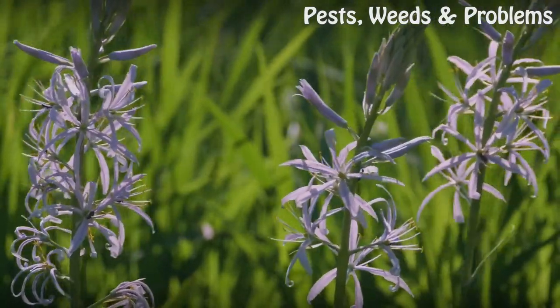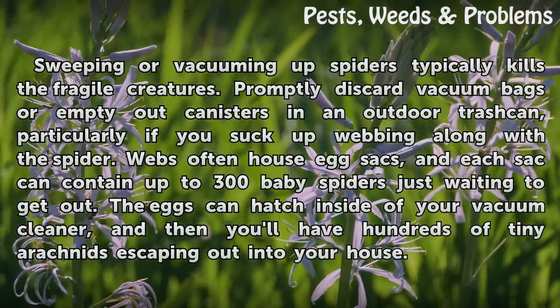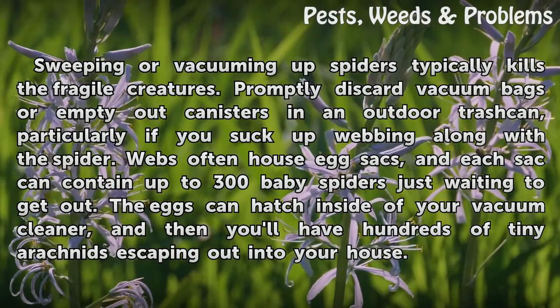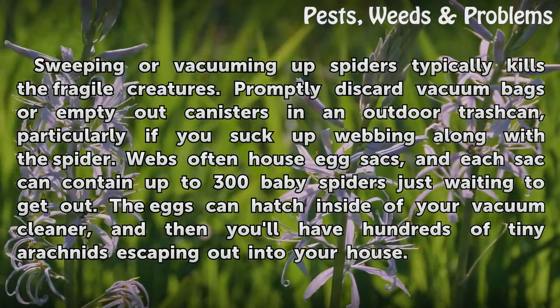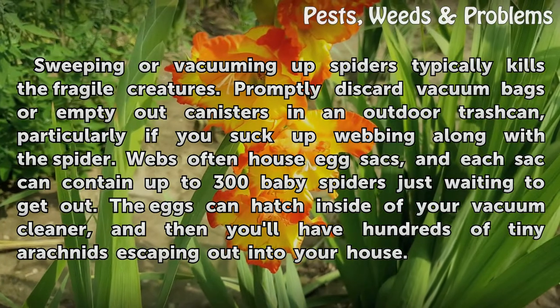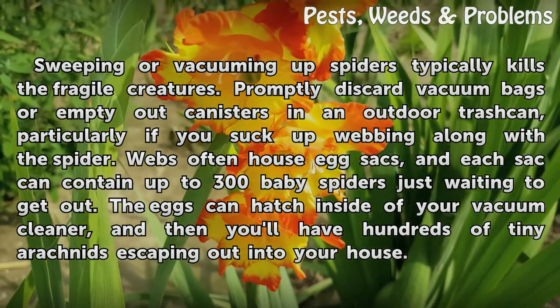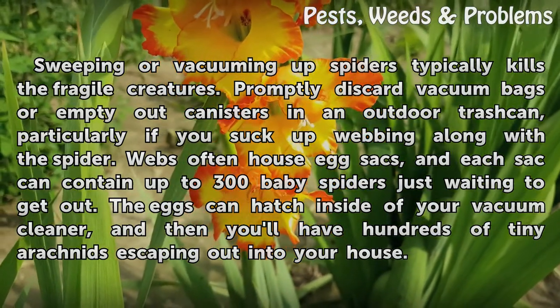Vacuum them. Sweeping or vacuuming up spiders typically kills the fragile creatures. Promptly discard vacuum bags or empty out canisters in an outdoor trash can, particularly if you suck up webbing along with the spider. Webs often house egg sacs, and each sac can contain up to 300 baby spiders just waiting to get out. The eggs can hatch inside of your vacuum cleaner, and then you'll have hundreds of tiny arachnids escaping out into your house.